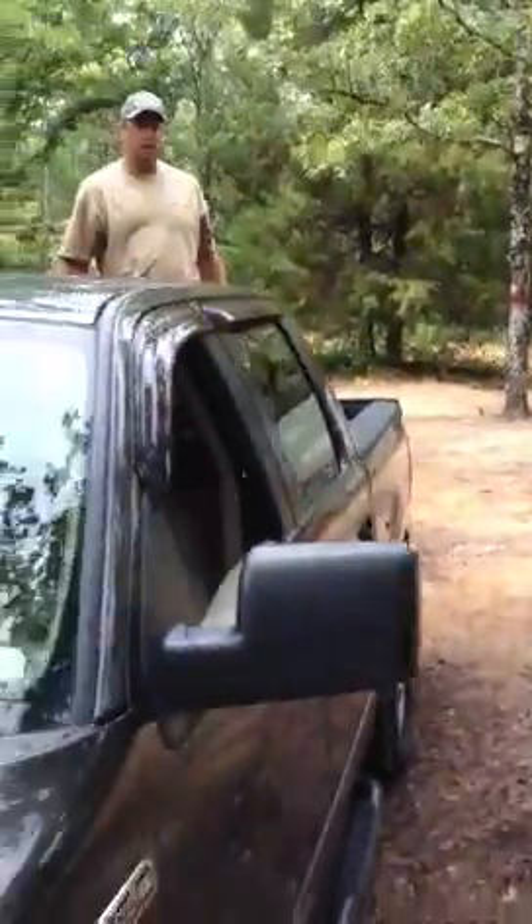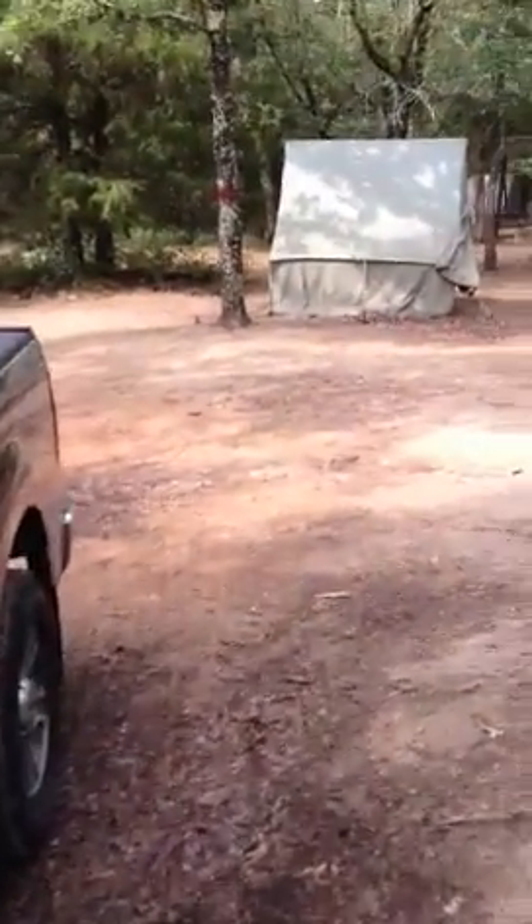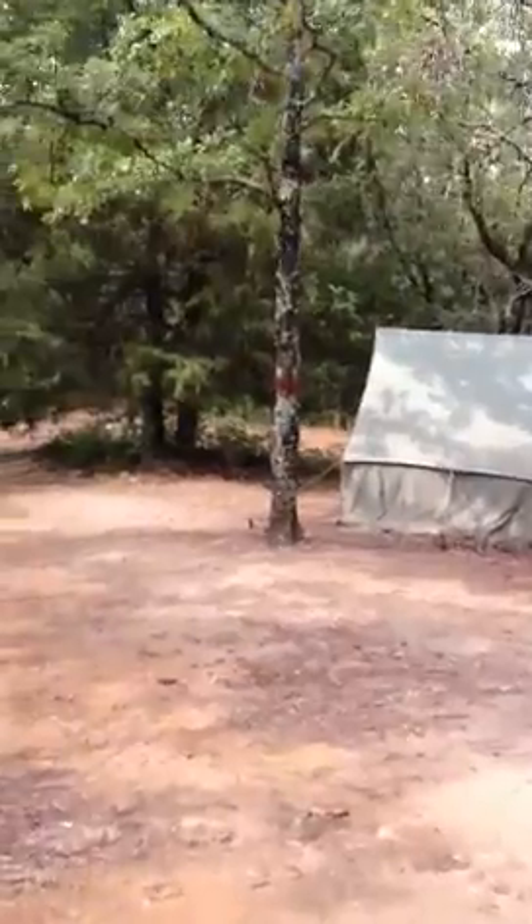Alright Clark, this is Assistant Scoutmaster Henderson. Mr. Schneider and I are here, and this is coming into camp. When you come into camp, we're going to be on the red side.